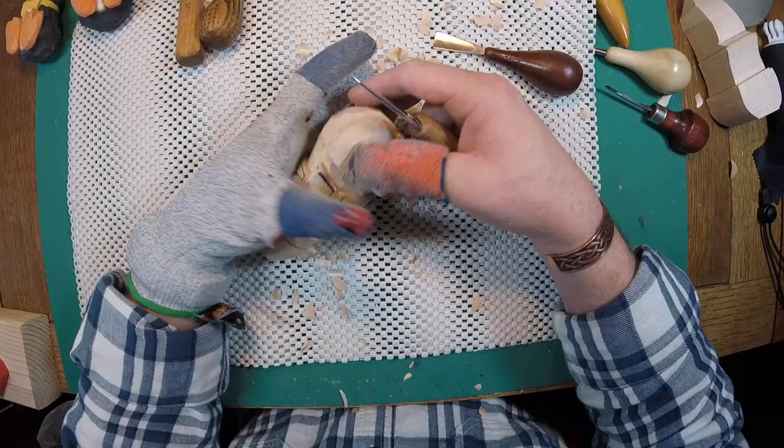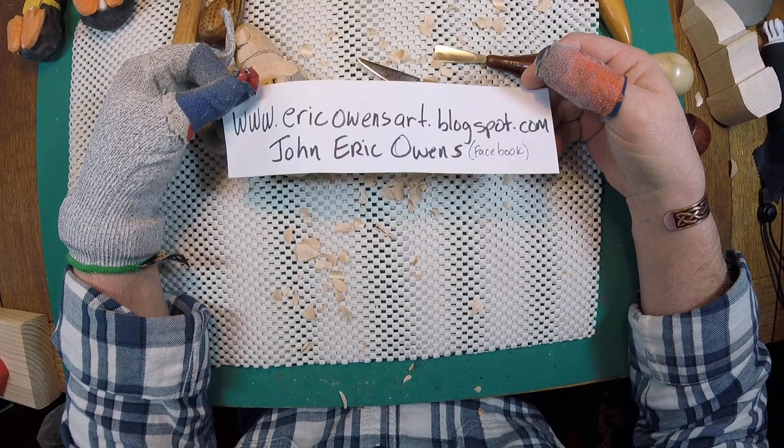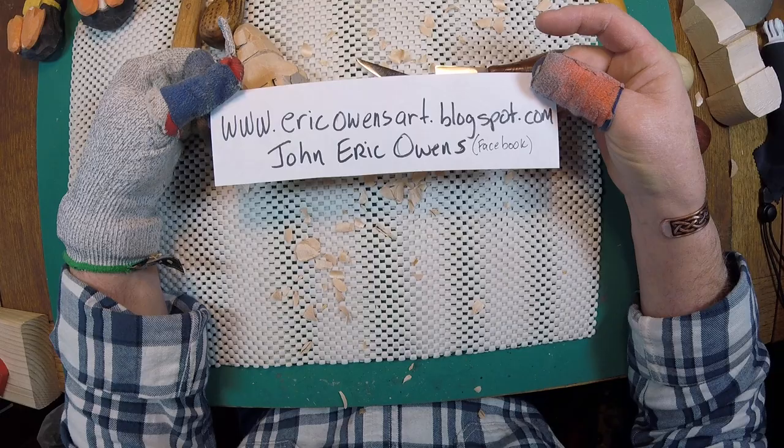If you want to send me a personal message, you can reach me at ericowensart.blogspot.com, or find me on Facebook - John Eric Owens. We'll have a good conversation, show each other what we've been doing, and have a good time on this journey we call carving.